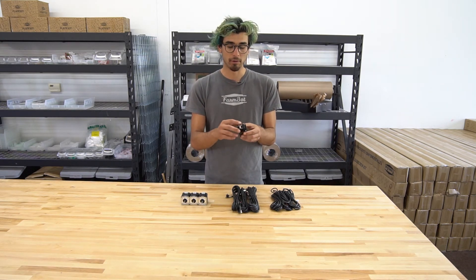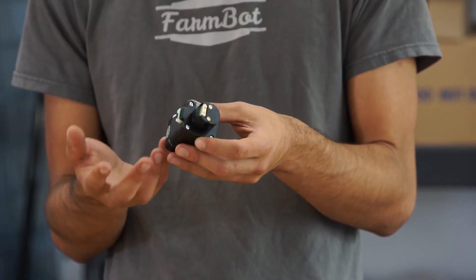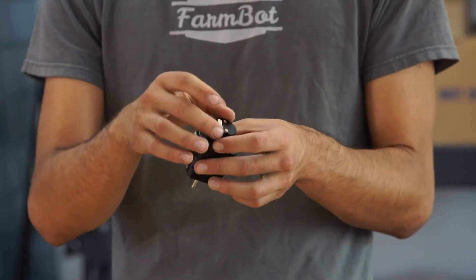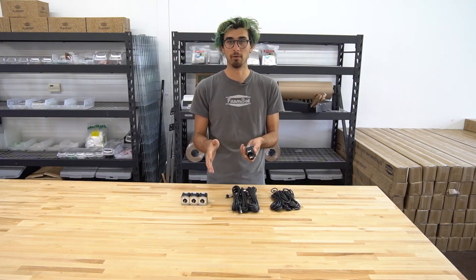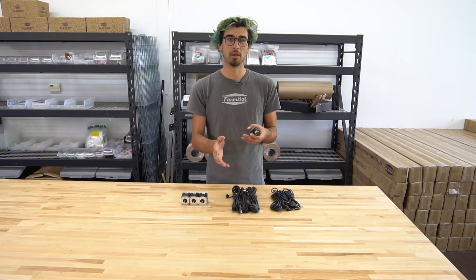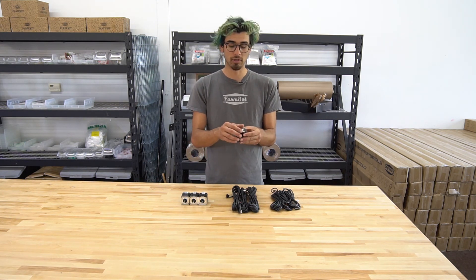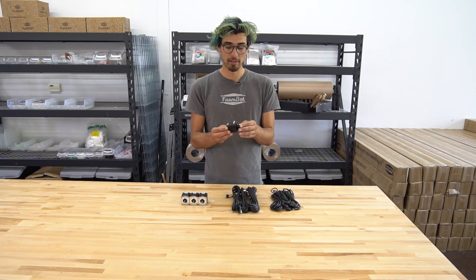The rotary encoders are 360 lines per revolution. What they do is provide closed-loop feedback control to the Arduino. When the motor moves, the rotary encoder measures the movement and tells the Arduino everything looks good or something went wrong. When something goes wrong, that's probably because there was a stick in the tracks, FarmBot was jamming on something, or maybe someone was moving FarmBot when it wasn't supposed to be moving. The rotary encoders allow FarmBot to know when something has gone wrong and it's always tracking its position - that's a really nice feature of the FarmBot Genesis version 1.2 kit.